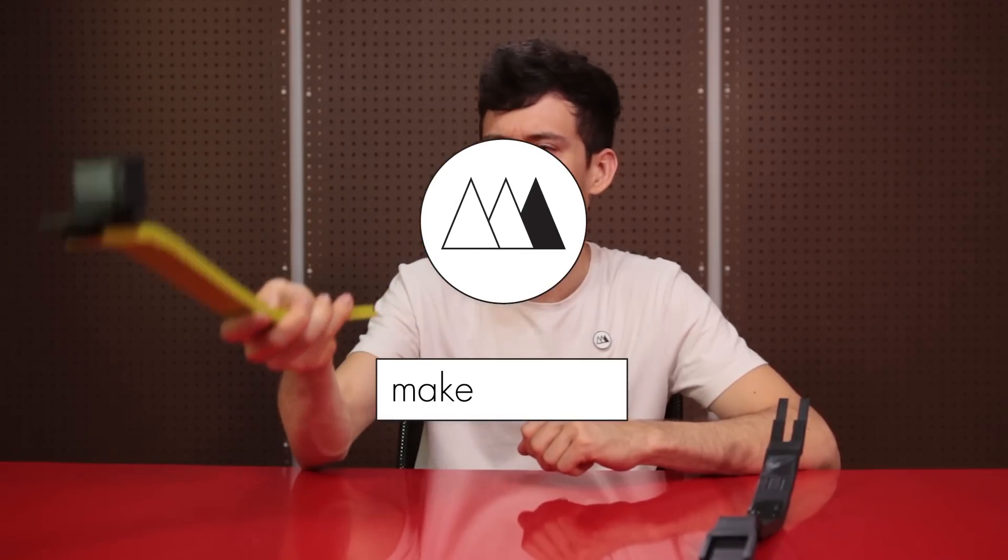If you want one of these Firefly cameras, Gearbest gave me a coupon code — check that out in the description. You can get it for close to a hundred bucks, which is a great deal for a camera at this quality. Alright, until next time I'm Devon, this is Make Anything — don't forget to stay inspired. Oh shoot, did I just invent another selfie stick?